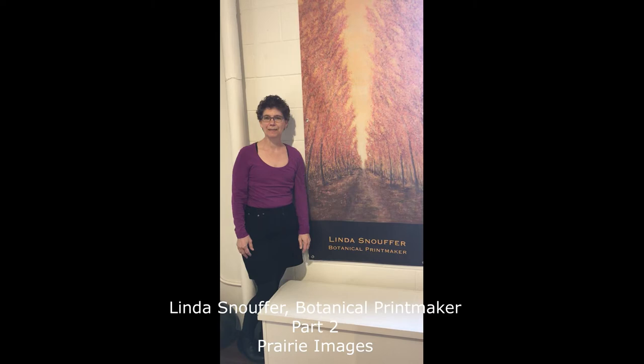Hey, welcome to the St. Paul Art Crawl, virtual style. I'm Linda Snaw from Botanical Printmaker and I am in the Dow Gallery to show you the work that I have on exhibit here.